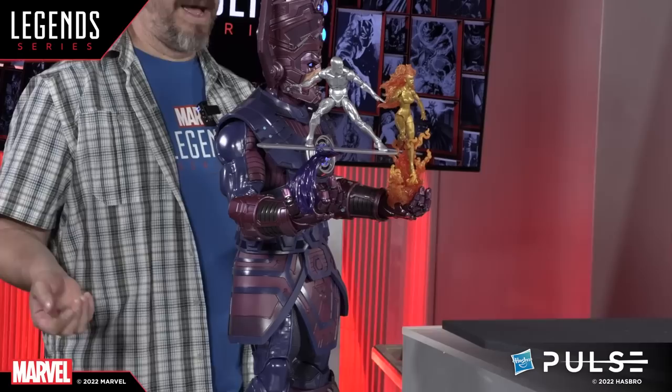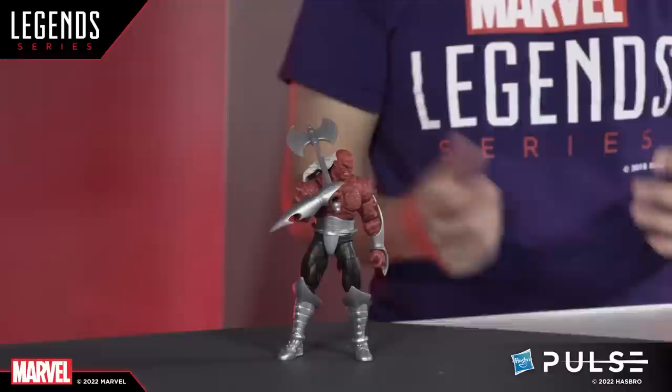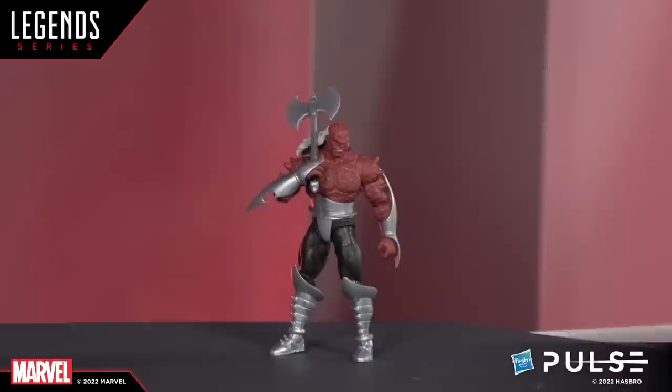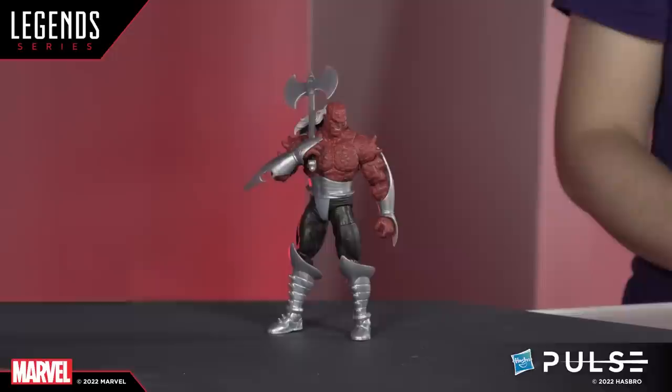The third additional figure is Morg — all new sculpt — and he came out great. He's really spiky, he's got a cool giant double-bladed axe, some really sick silver armor that goes up past his elbow, double arms, double legs, all pinless, and a spectacular skullet — the best skullet we've put into our toy line, definitely top five.